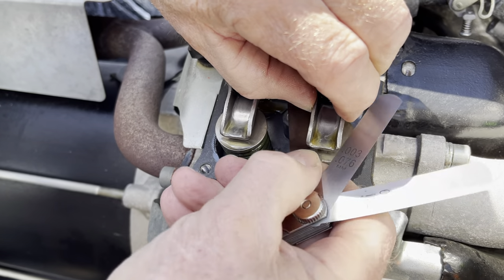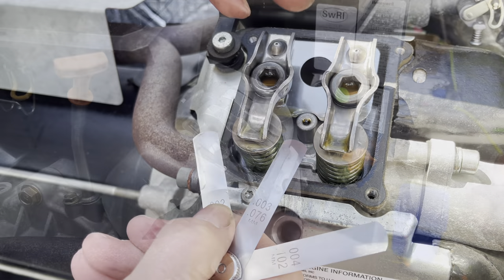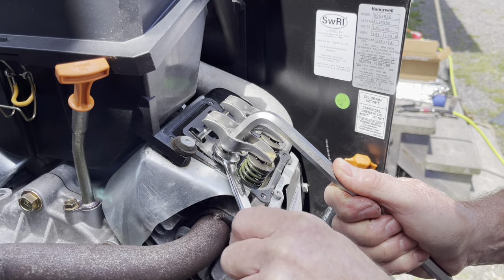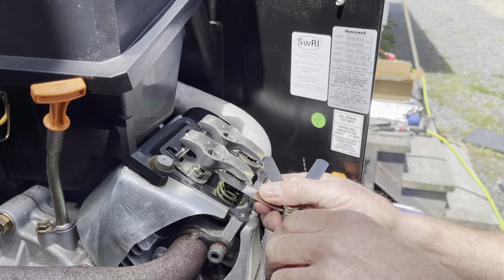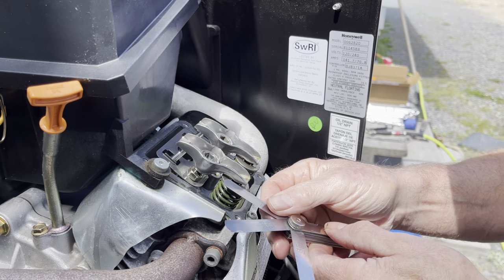For this engine the valve lash should be set between two and four thousandths of an inch. Most people would shoot for three thousandths of an inch. As you can see in the video I couldn't get the two thousandths feeler gauge in, so both valves were tight. The jam nut on this valve train is half inch and the hex wrench for adjusting the valve is 10 millimeters.